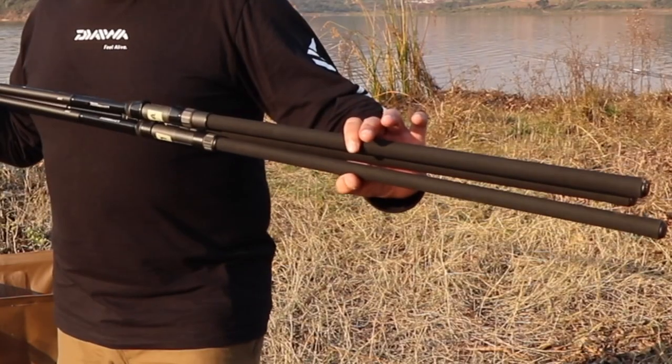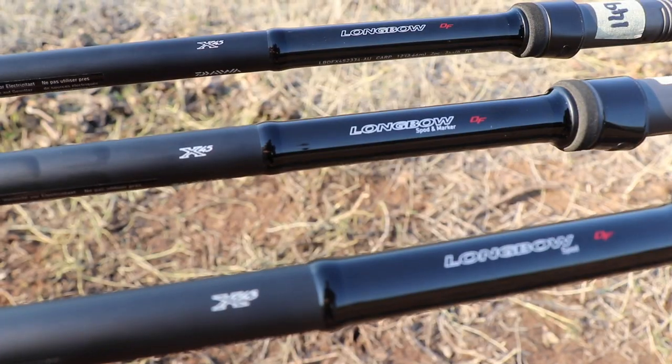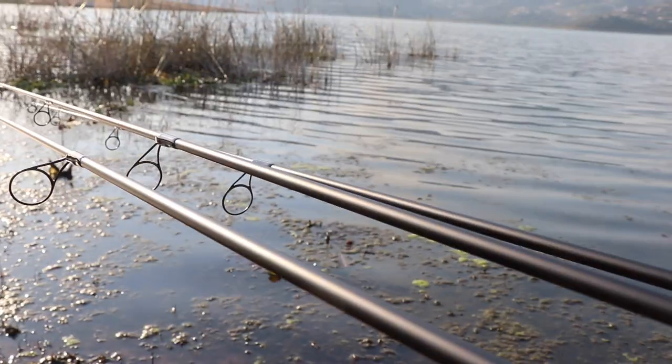All with shrink rubber butt sections, Fuji reel seats, Minima guides, X45 wrapping, and matte black finish.